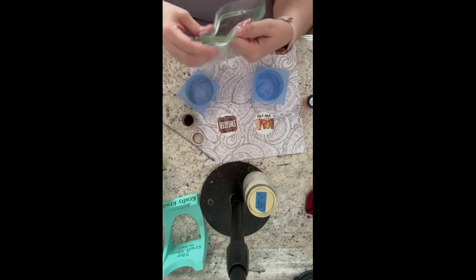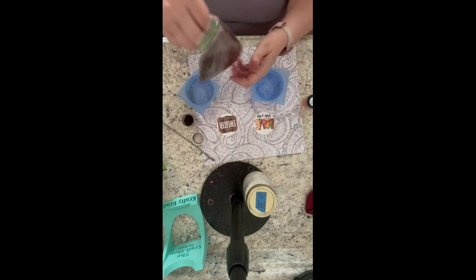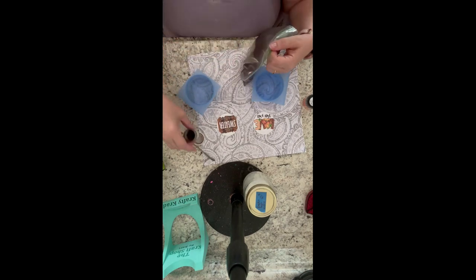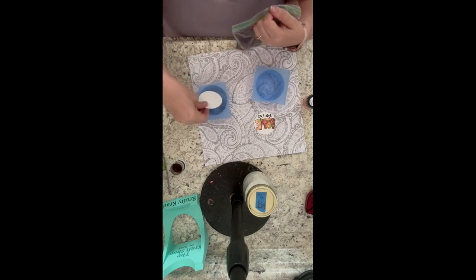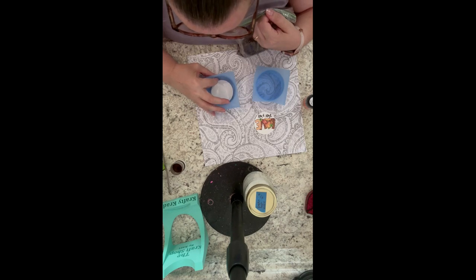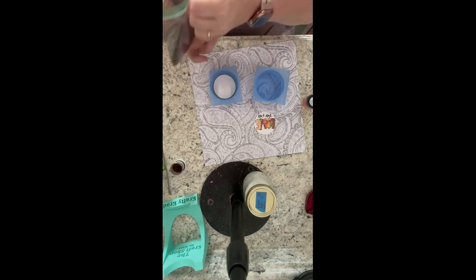The first mold is going to be without glitter, and the second mold I'll show is going to be with glitter, just so you can see both versions. Once my beads are good and mixed up, we're going to first go ahead and place that cardstock face down. This is where you want to pay attention and make sure that it's centered, because it may move when you pour your aroma beads in.